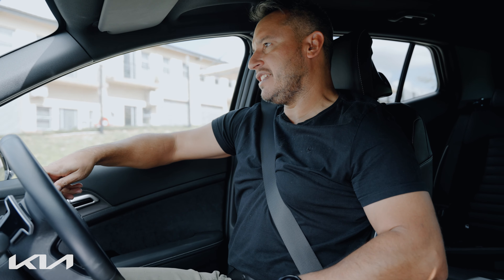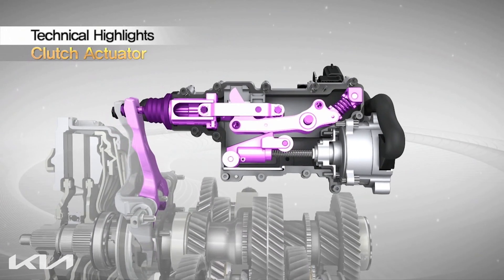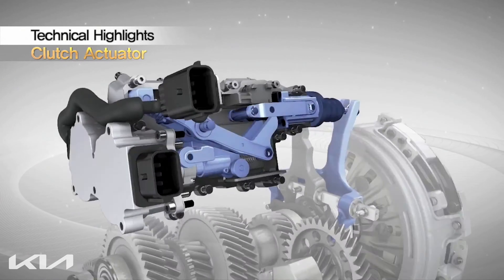Why two clutches? One clutch operates the even-numbered gears, while the other operates the odd-numbered gears. So when a gear change is initiated, one clutch disengages the current gear while the other clutch engages the next gear. This is all done by electronic actuators, ensuring quick and seamless gear changes.